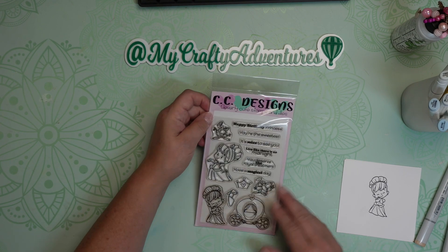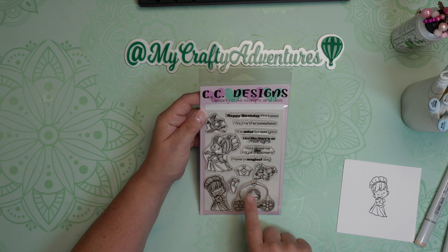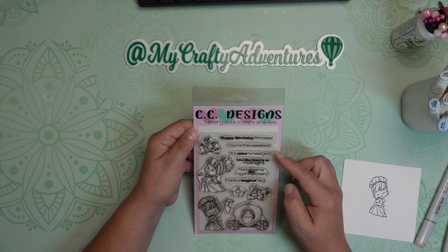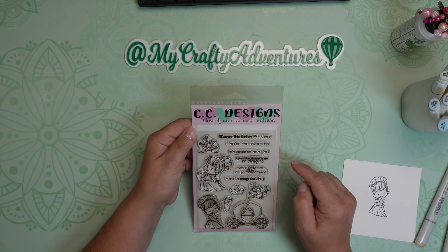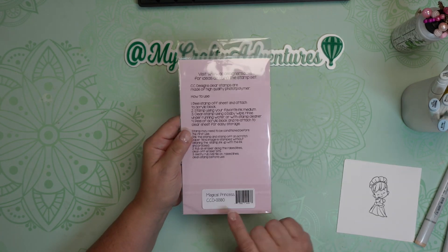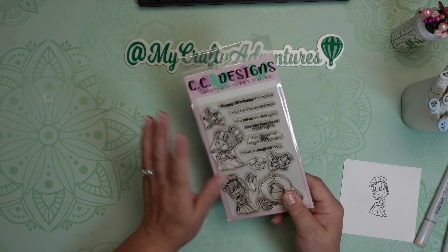I'm going to be using the CC Designs stamp set, and it's so cute. It's the little cartoony Cinderella princess, and it has her coach and a crown and her little mouse. And I just think it's adorable. And different sentiments to go with it as well: Happy birthday princess, you are the sweetest, it's nice to see you, live like there is no midnight, you deserve the royal treatment, and have a magical day. So these are really cute, and I can't wait to use them. Again, they're from CC Designs, and it is called Magical Princess. I do believe it's sold out at this point, but I will leave a link to the company because they have some adorable things.